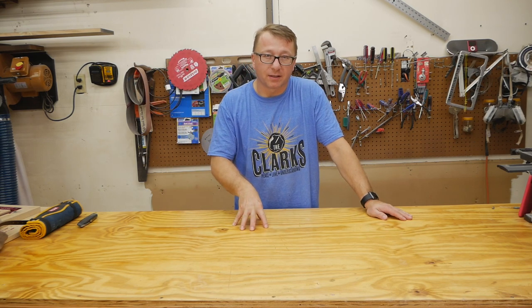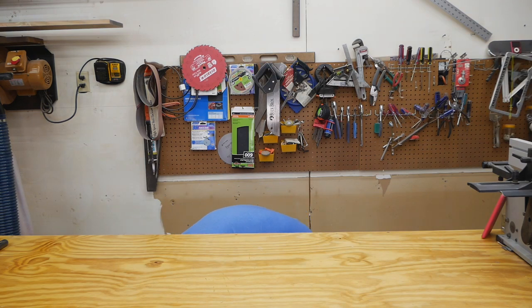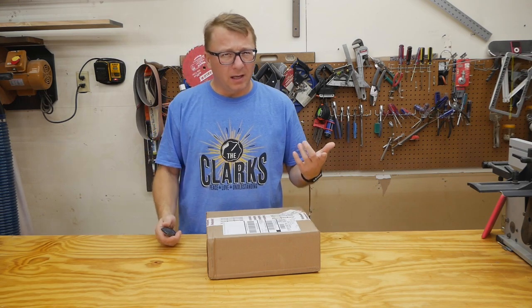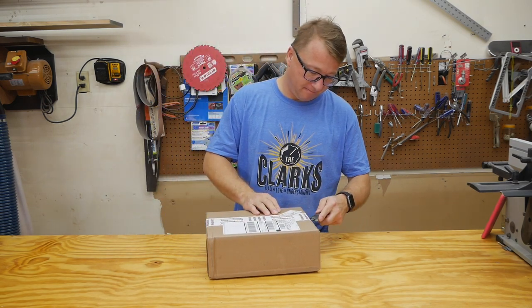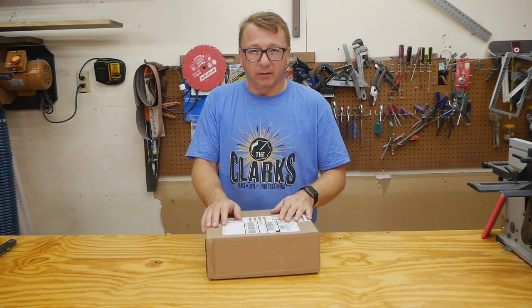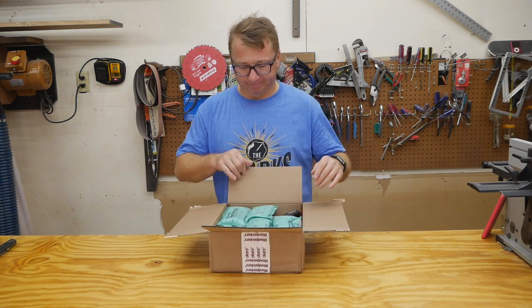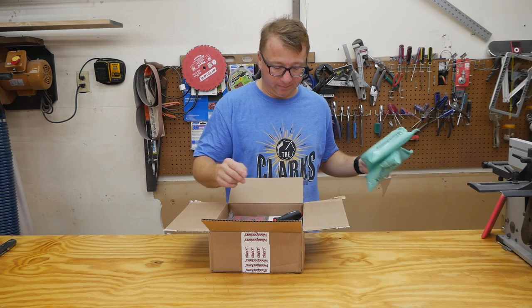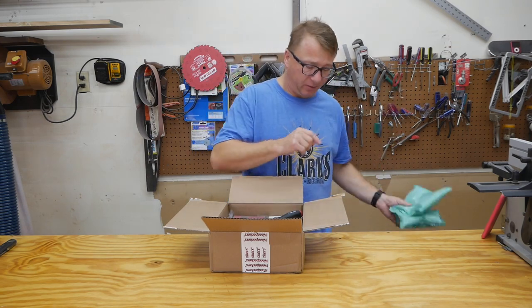We're gonna grab the box, unbox this, and maybe kick the tires a little bit. Let's open the box and see what's inside. I mentioned I can't wait for my maker knife to show up - I know I'm not nearly as popular as Jimmy DiResta but I feel like I should grab the maker knife, especially because I ordered it almost six months ago. My experience with Woodpeckers things is they're packed very well and the packing materials are great.